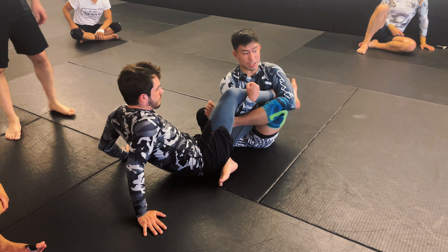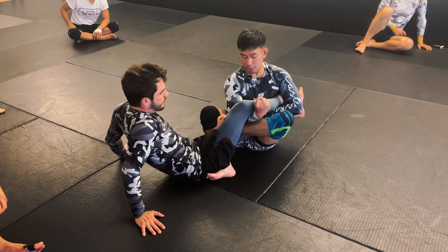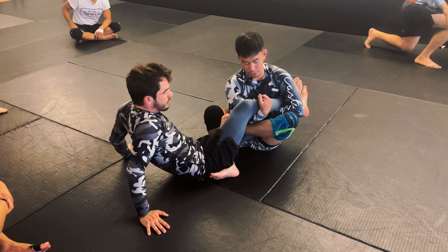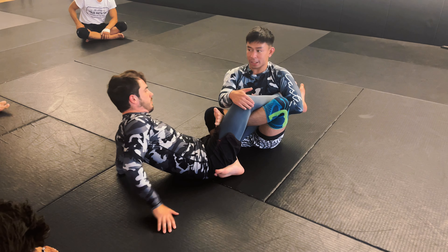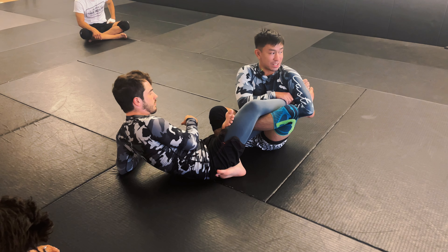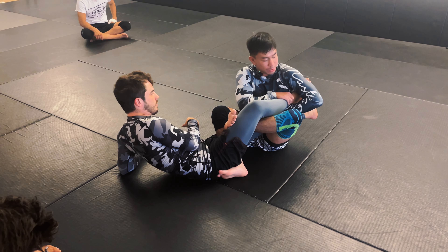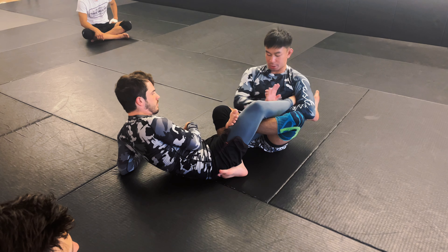Instead of opening up for a butterfly sweep, I'm actually going to look to push it over my shoulders as I start coming through and controlling my partner's triceps. I don't want my partner to have double unders — I want it over my shoulders. Once I close that space, my feet are in between my partner's legs.